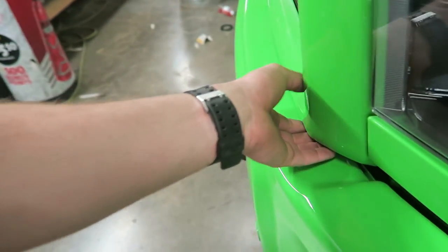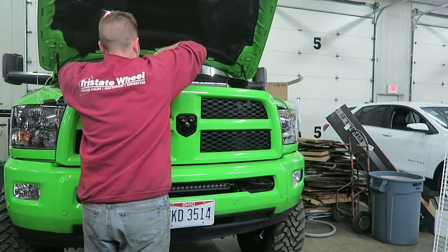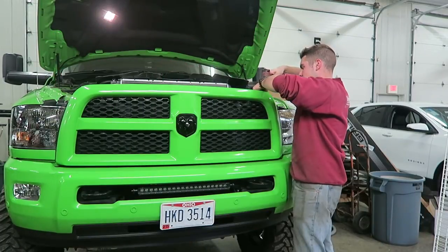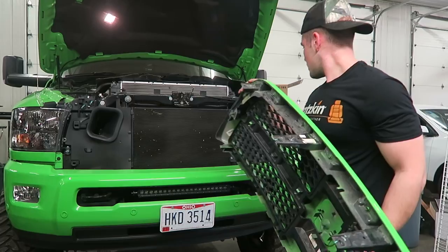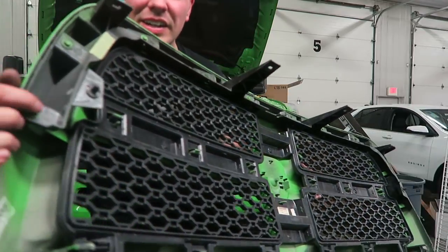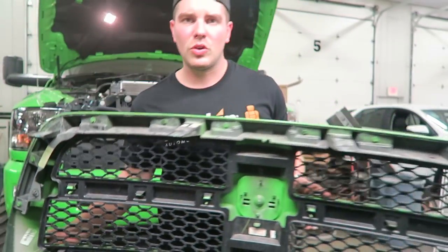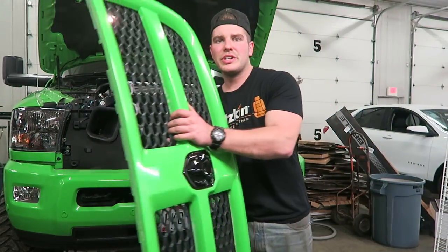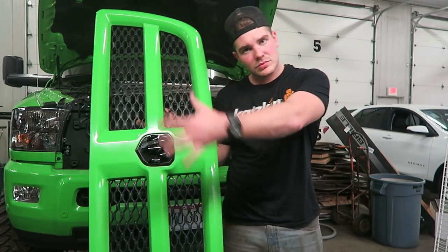With that cover off, you have access to these four 10mm bolts, and the bottom should also just pull out. There's a plug at the bottom that holds the grill in — super easy removal. Last time you'll see this.